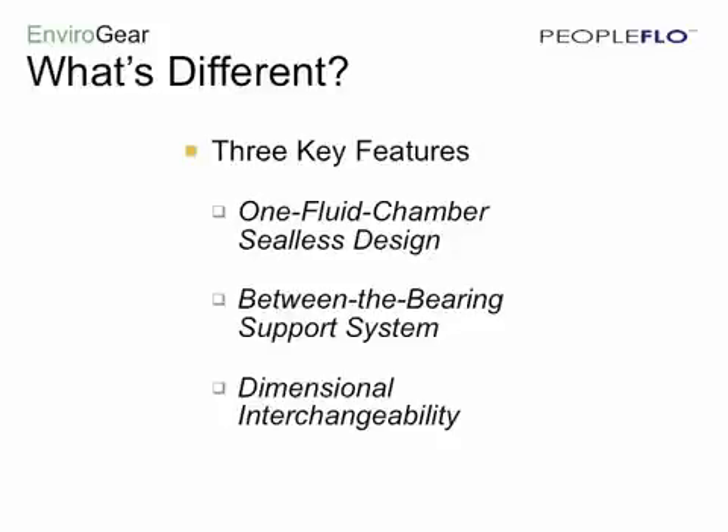So what makes the Envirogear so different? Let's focus on three key features: a one-fluid chamber design, the between-the-bearing support system, and dimensional interchangeability.